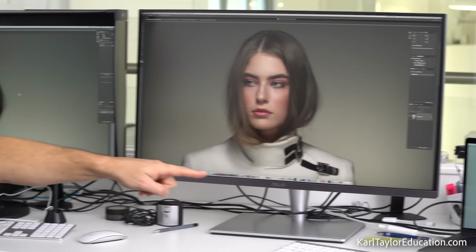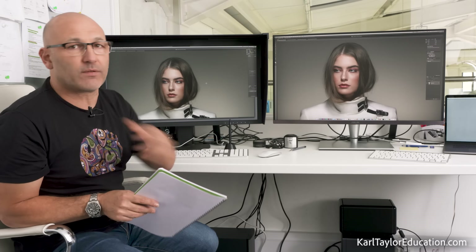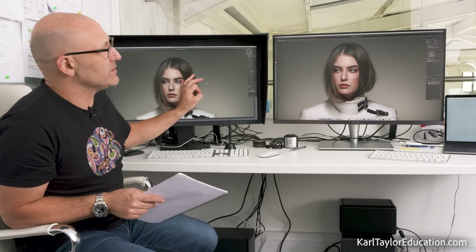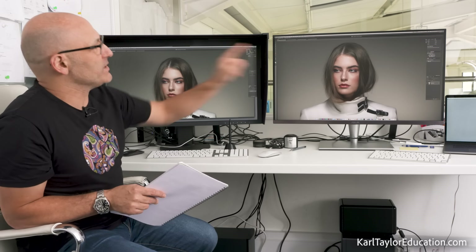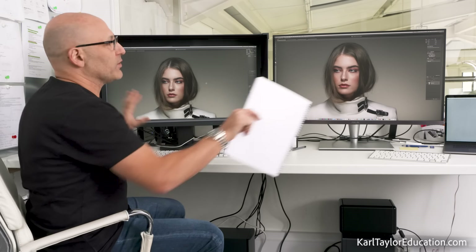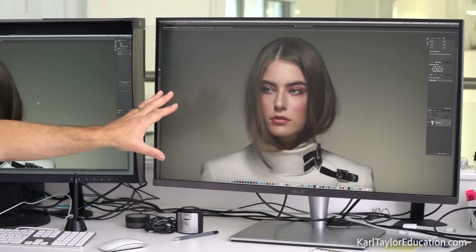To make this test absolutely fair, I've got the ASUS connected to one MacBook Pro and the Eizo connected to another MacBook Pro, both running Photoshop, both with exactly the same image files. The reason I set it up on two separate laptops is that with Photoshop when you're using two screens in a daisy-chain format, the color profile can sometimes get mixed up. So I calibrated both monitors and set them on two separate Macs.